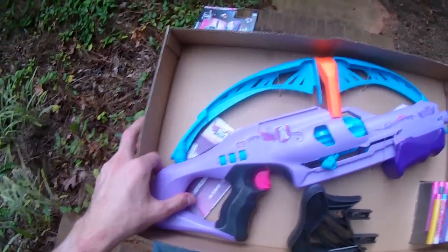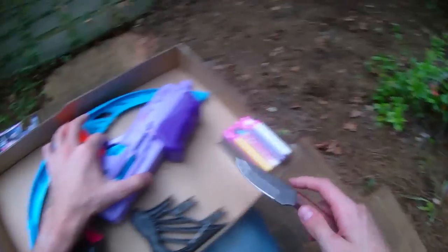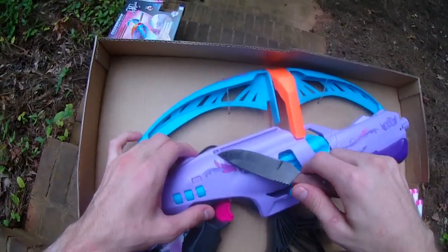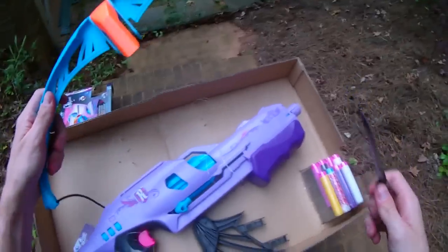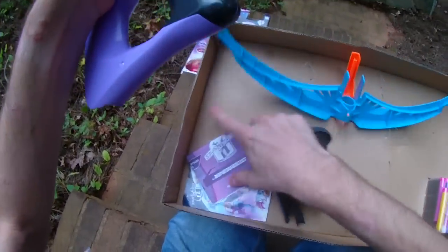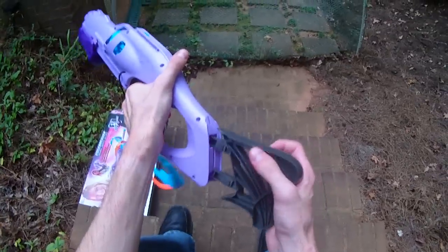I don't see a decoder in this bow, which is kind of interesting — it's underneath there. It does have the standard key ring decoder dealio going on. Standard instructions, and this looks like a specific advertisement for other Secrets and Spies blasters. We'll go ahead and set all of that to the side and see how difficult it is to get this blaster rocking and rolling.